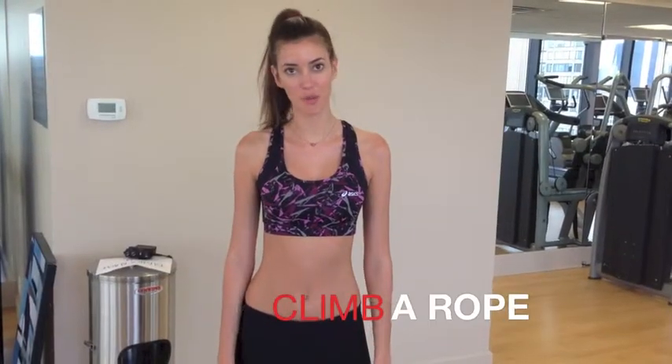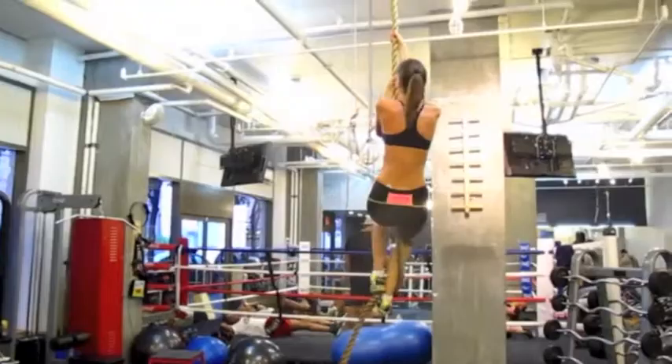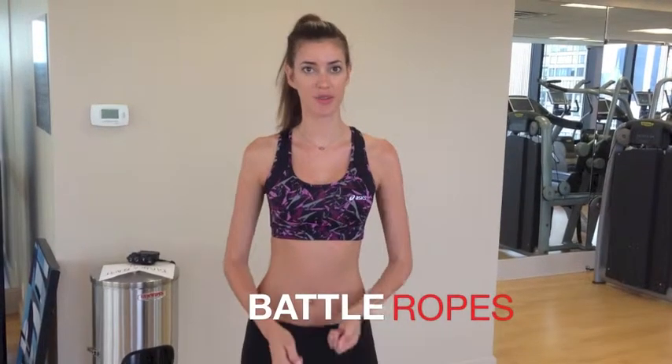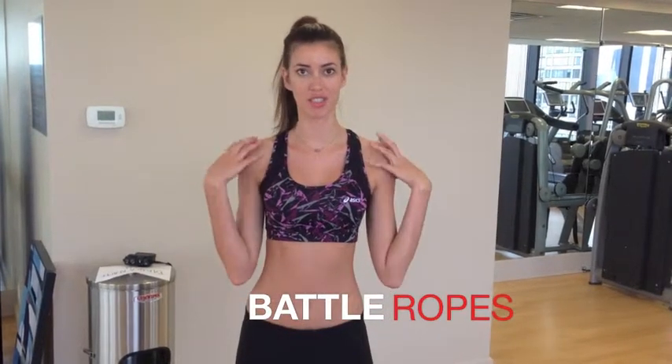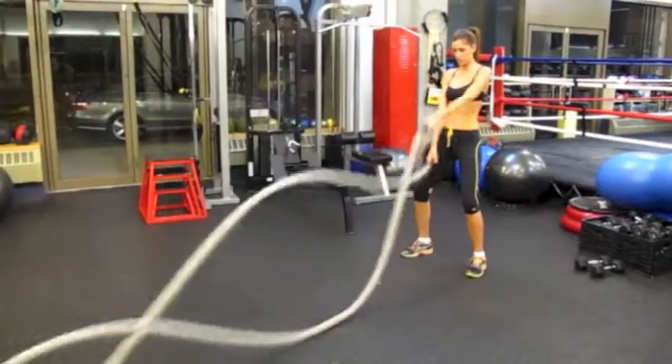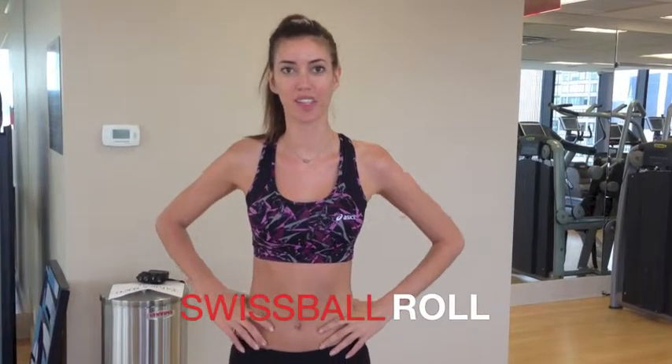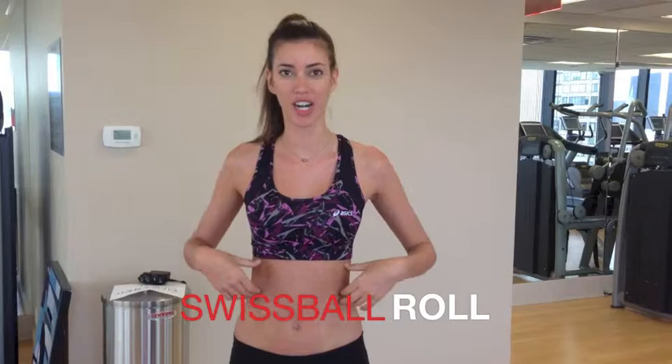Climbing up a hanging rope is very fun, and when I go down to the floor I do battle ropes, which helps my shoulders and my arms. The Swiss ball rope is a great exercise for the lower abdominal and core, and it's a lot harder than it looks.